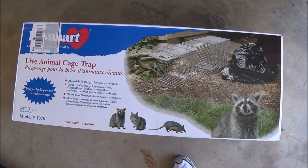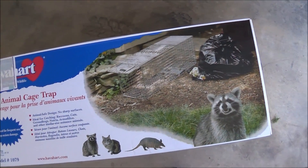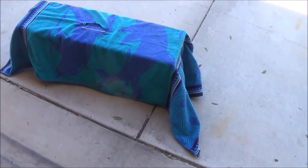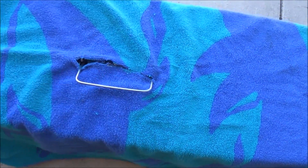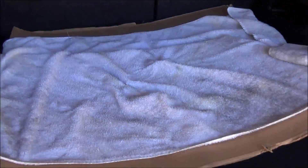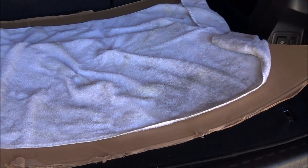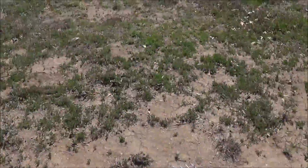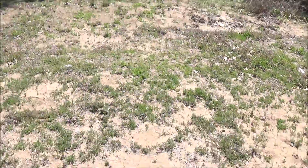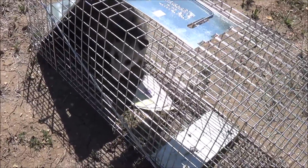That's the trap we got at Home Depot — the large one, about $40. It worked really well. I covered the cage with a towel, cut a little hole in it. In the car, I lined it with cardboard and put a towel down so he doesn't pee all over my car. Here he is — we are gonna release him in the woods.